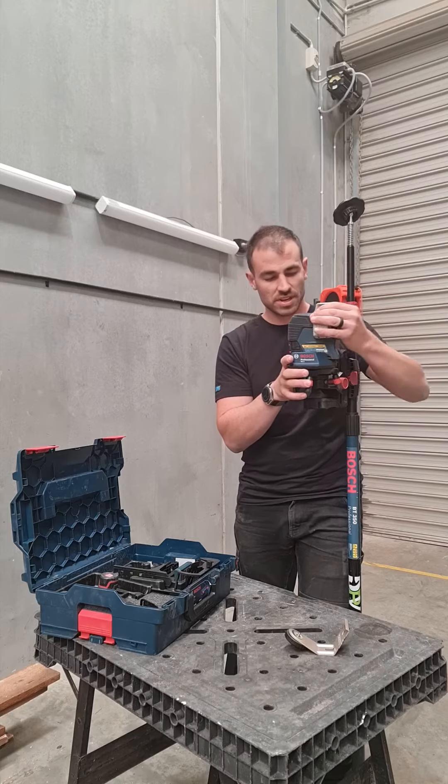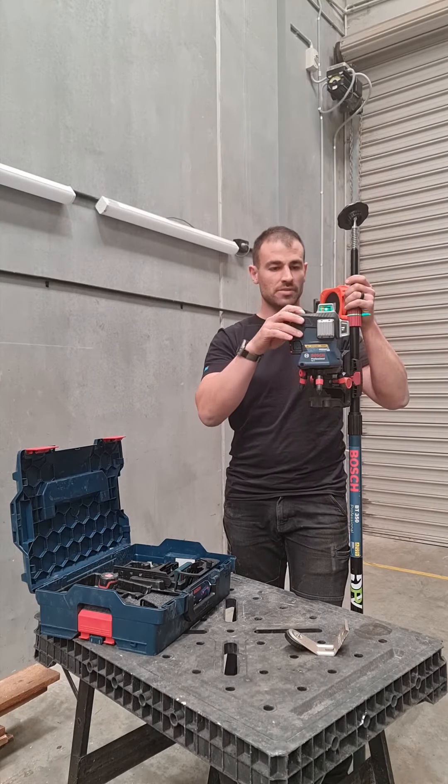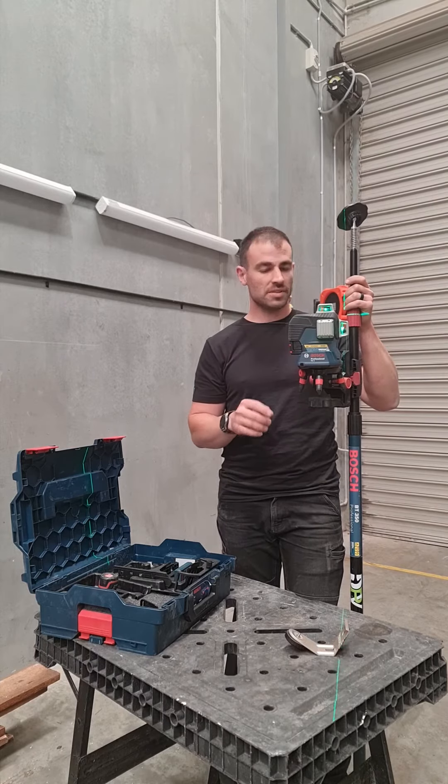The motorized base gets its power from the laser. If I click that in — just slide straight in the track — then I can turn it on. If I go to all three modes, the Bosch laser is self-leveling, so you don't have to worry about that.